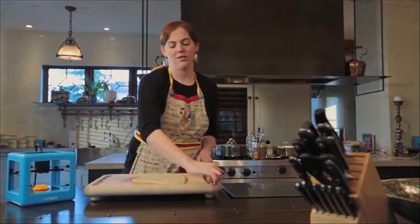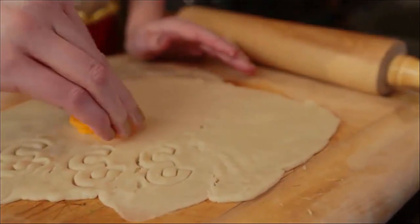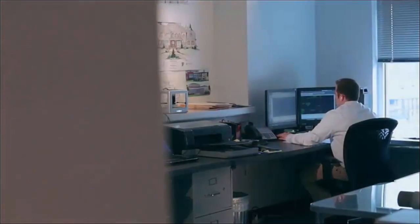At M3D, we knew at some point in the future these tools would be a part of everyone's lives, so we asked: why not now? But there hasn't been a truly affordable consumer printer that's easy to use — you just plug it in, hit print — until now. That's why we made the Micro 3D printer.